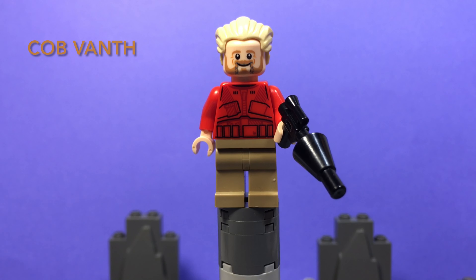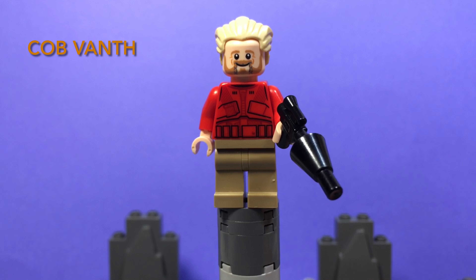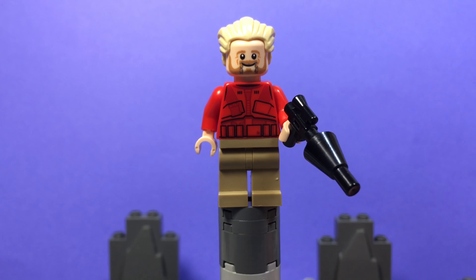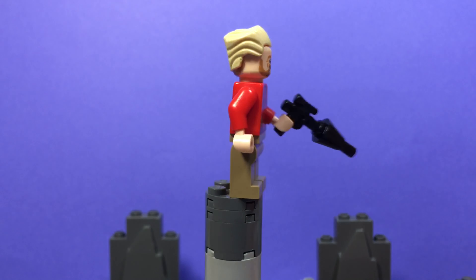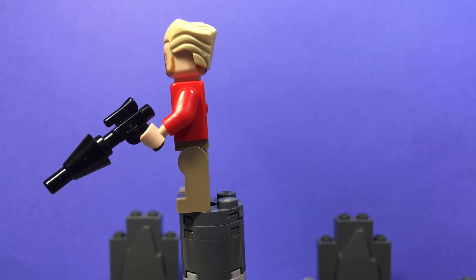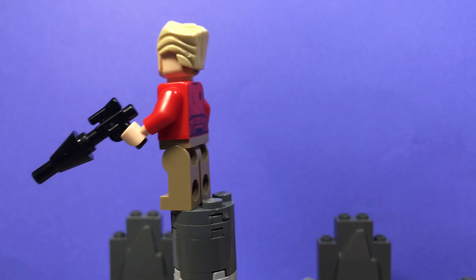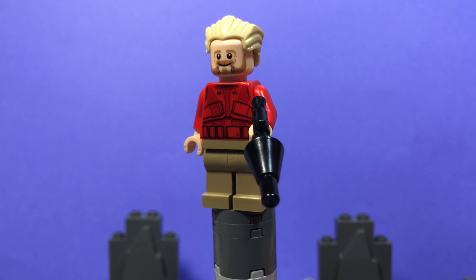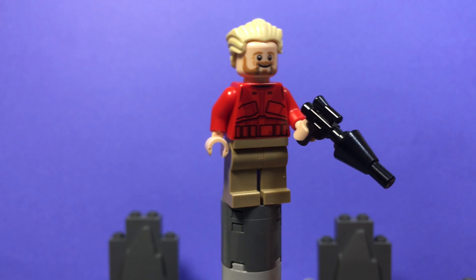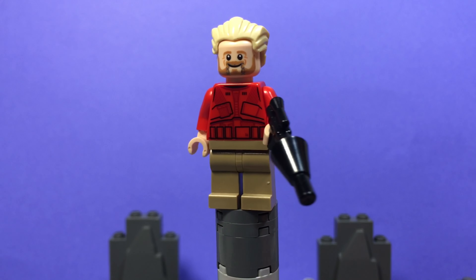First up is Cobb Vanth from the Mandalorian Chapter 9, The Marshal, and this is him without his Boba Fett armor. He has a Sith Trooper torso and dark tan pants, with a nice little gun build — a black ice cream cone and a small blaster pistol. He uses Pre Vizsla's hair, shared with a couple other characters like Dash from the Incredibles.